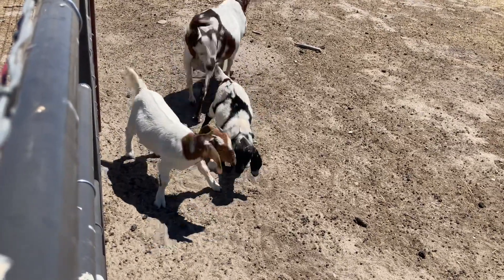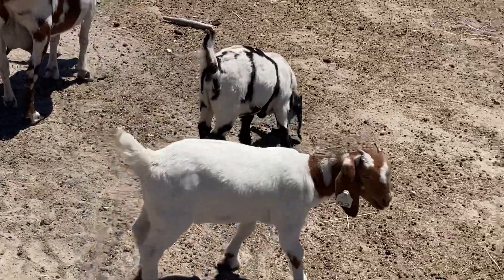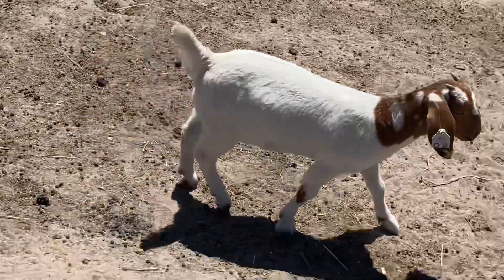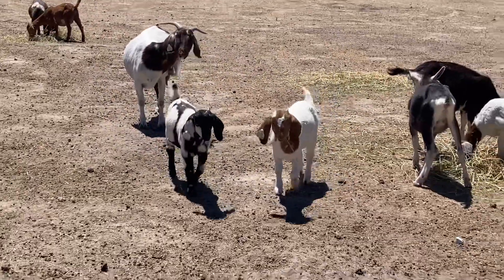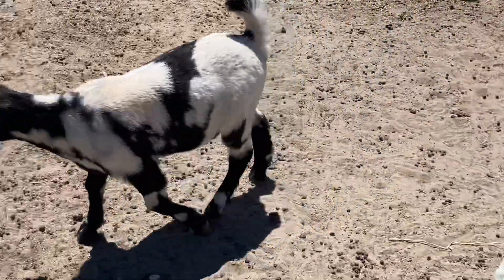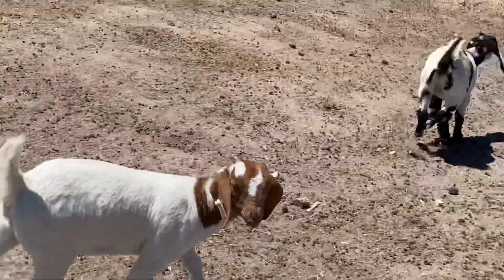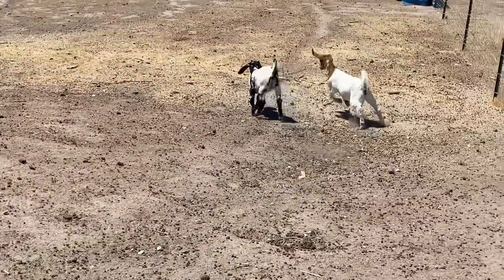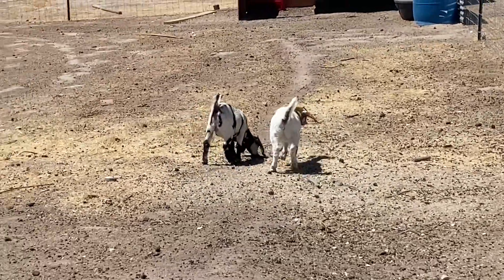We are in a drought here in the central California area, so there's no grass. I have been supplementing her with feed — she's been taking hay as well as goat grain. But the amount of milk she's been producing, these two doelings are going to be great growers.